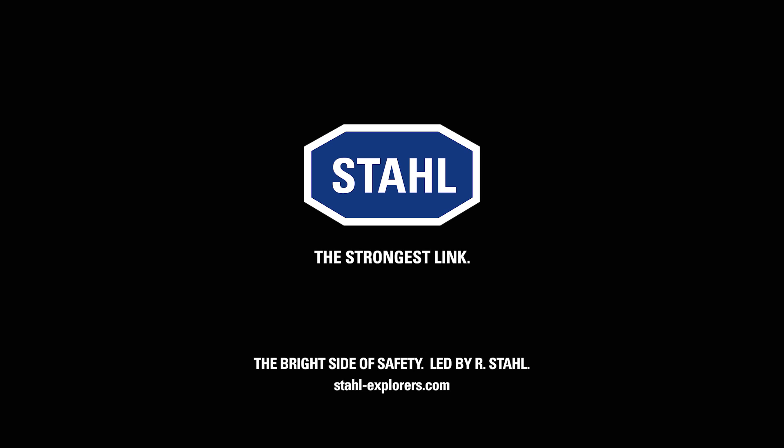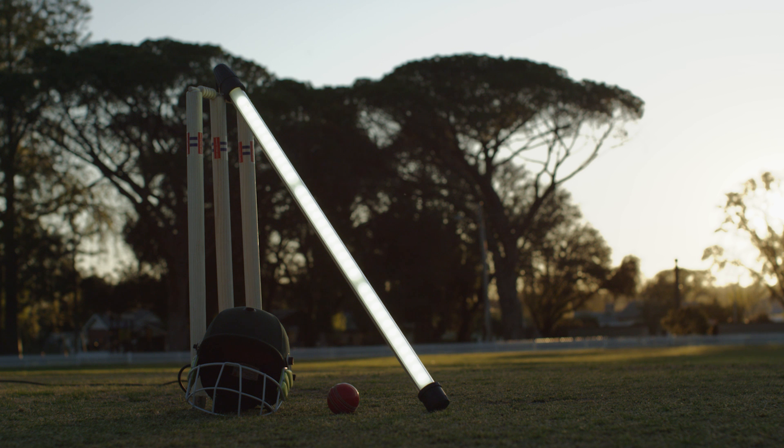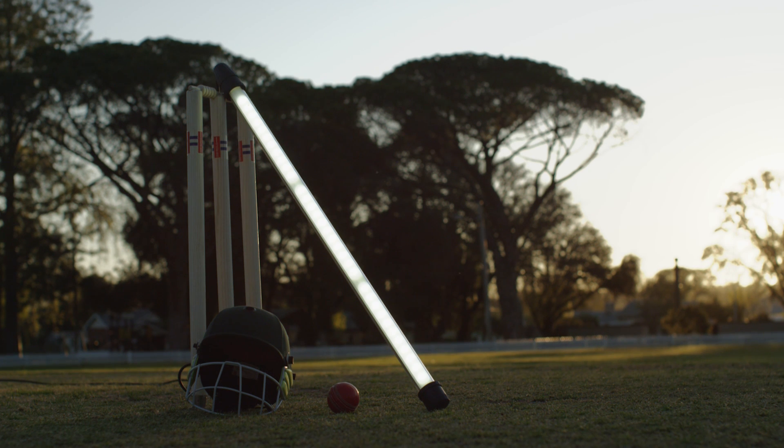Thank you for viewing. Jeff, you got me right in the—